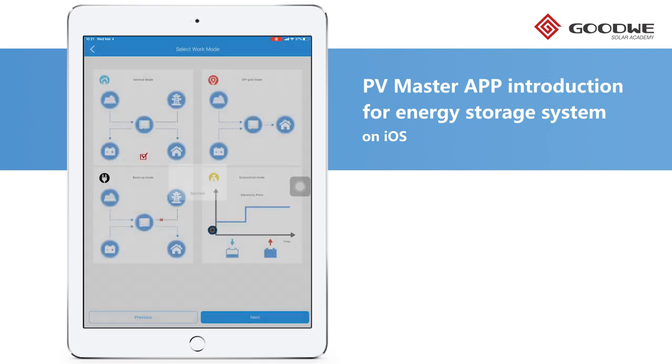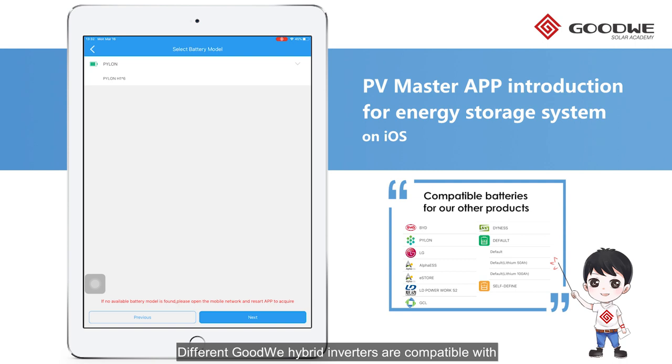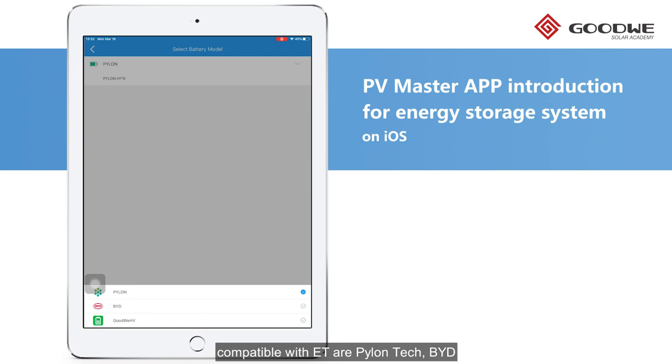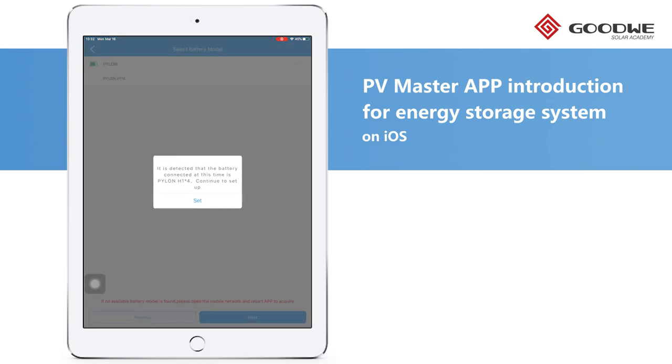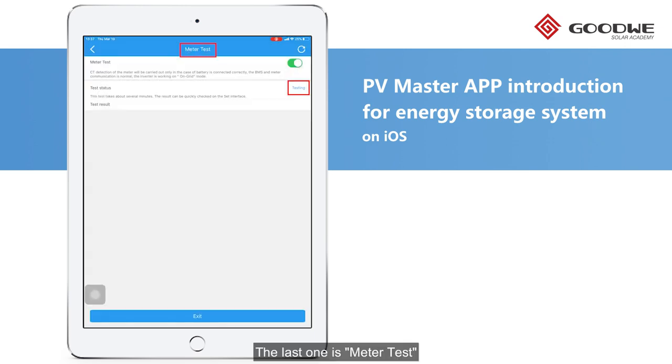So let's choose General Mode. Here we choose Pylontech's high voltage battery. The last step is Meter Test — this function is to check whether the connections between the Smart Meter and CTs installed are correct.